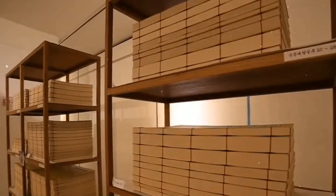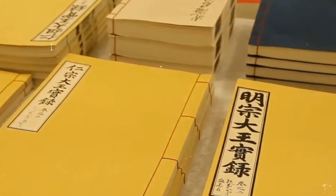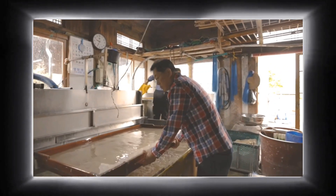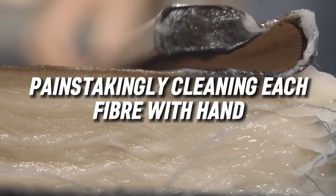Because of its strength, institutions like the Library of Congress and the Louvre use Hanji to restore books that date back centuries. The key to the strength and durability of Hanji is the long web-like fibres and the trading method of forming used in sheet forming. The process involves several laborious steps like booking, bleaching, and painstakingly cleaning each fibre by hand.